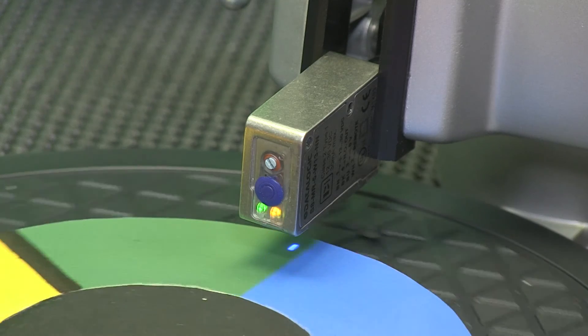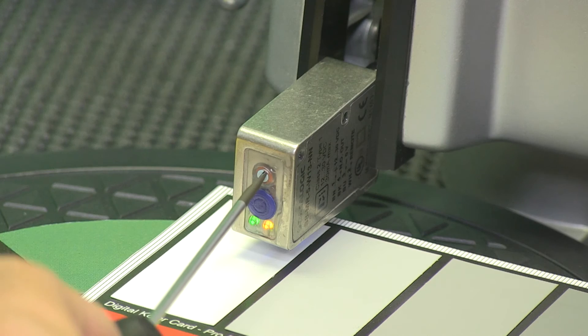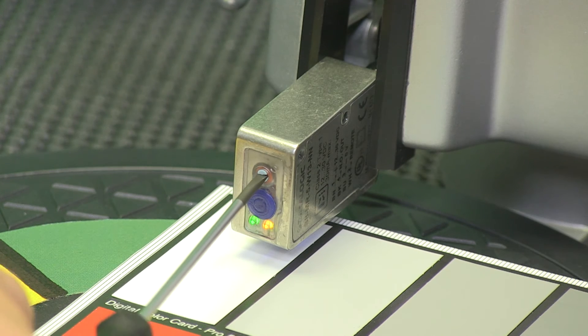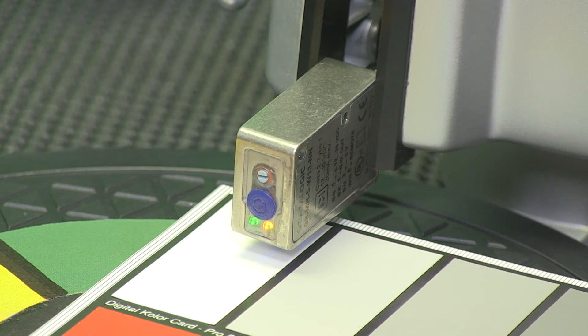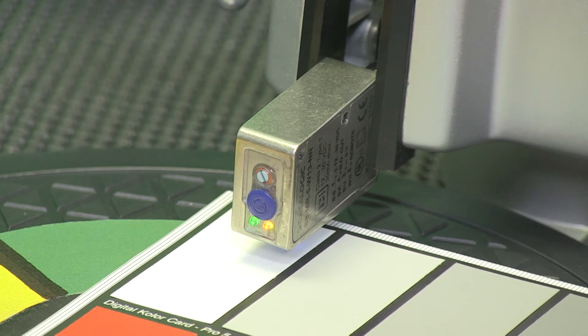All of the new DataLogic contrast sensors have a potentiometer for light and dark mode setting. Rotate the adjustment counterclockwise to set light mode, or clear mark on a dark background, or rotate the adjustment clockwise for dark mode, or dark mark on a clear background.